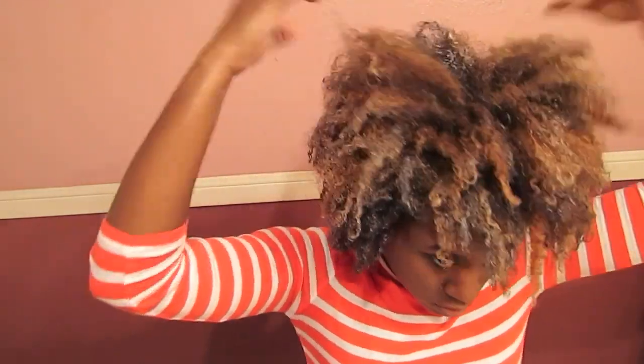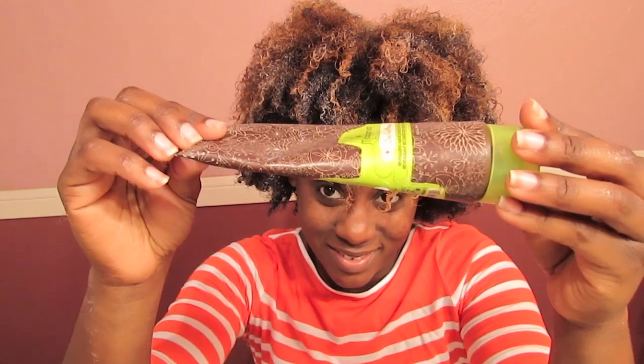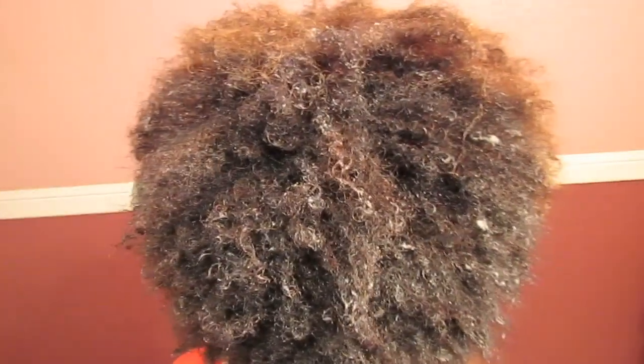This product has absolutely no slip. It was not easy for me to detangle with this deep conditioner in my hair at all, and it's mainly due to the consistency of the actual product. I probably used about 2 ounces of the product.